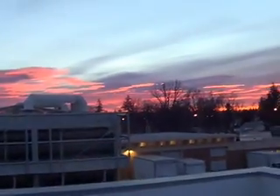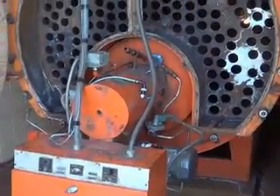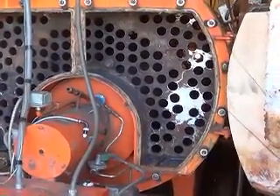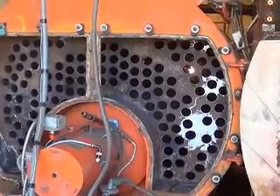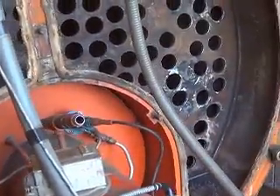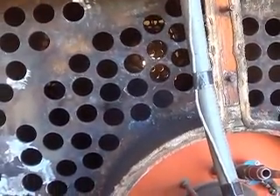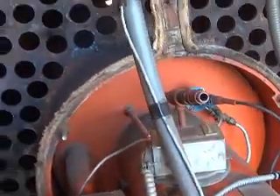We got a lot of work to do here. A couple of you guys might recognize this stuff. We got a fire tube boiler. The ones I showed you at the other plant were water tube boilers. On this one, the main flame goes down the center and then comes back through all these little tubes, and that's how you get your steam.